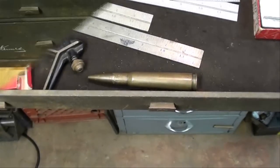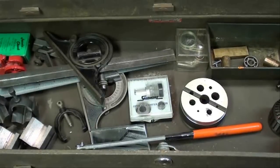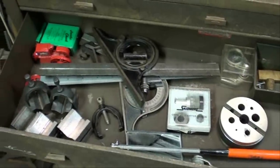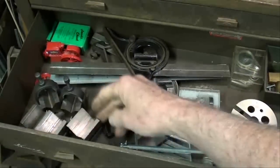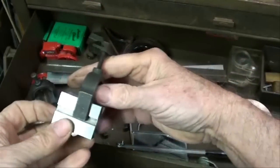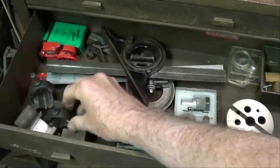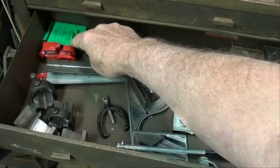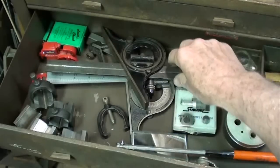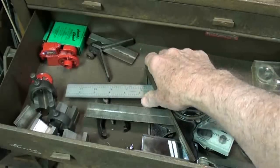So that's all there is in that drawer. We're getting down to the bottom of box number one. Got a bunch of V-blocks here, including a nice matched pair along with the clamps, but I don't see a name on them. In the green box there is a set of jaws for a Jacobs chuck — replacement jaws. I'll never install those; I should throw them out.